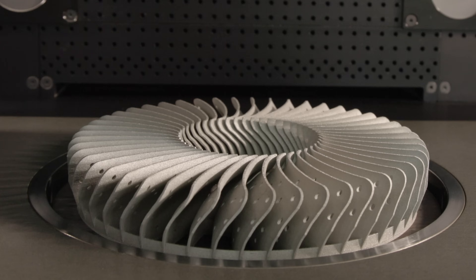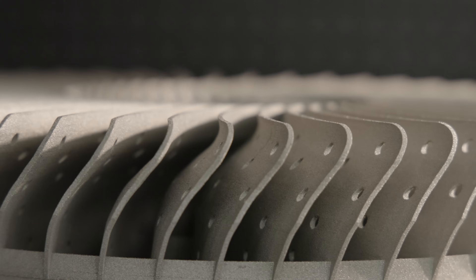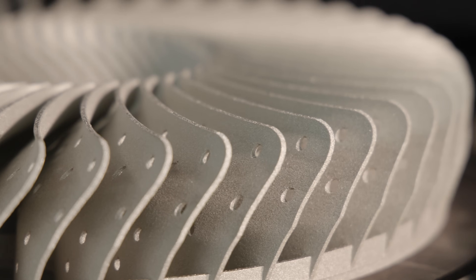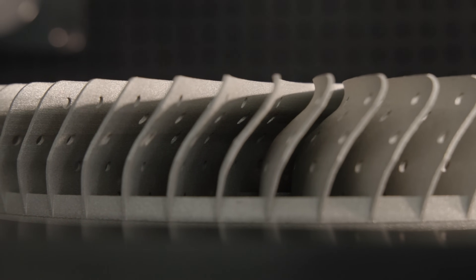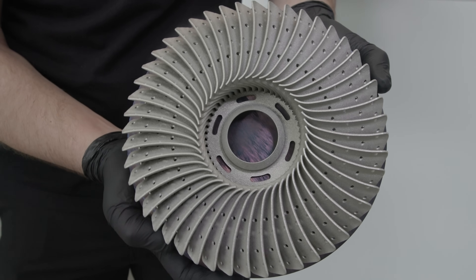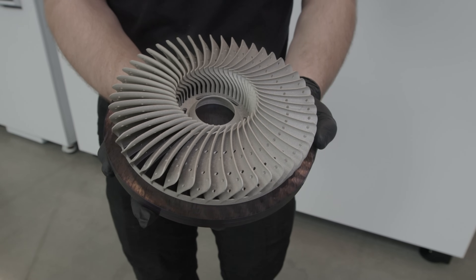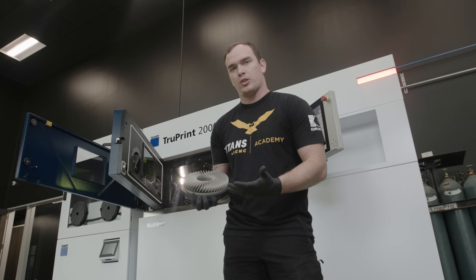Our fan just finished printing. As you can see, it looks beautiful. This is a perfect application for laser metal fusion printing. This part has 48 fan blades and they're 50 thousandths wide. It used to be made using a variety of different operations, like sheet metal stamping, bending, and even welding. We were able to simplify that simply by printing it on our TruePrint 2000.